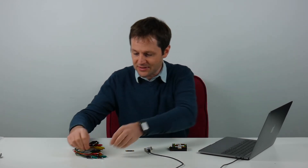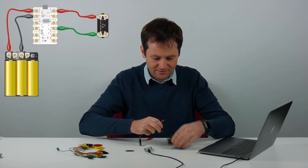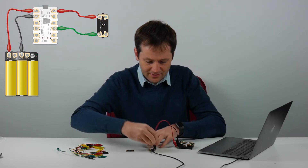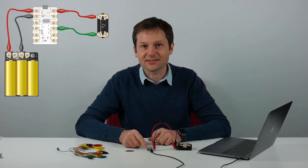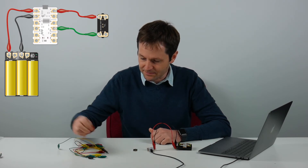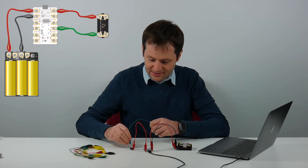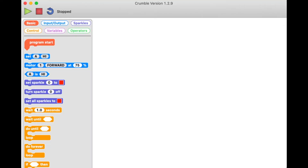We're going to connect the light sensor in the same way as when we used it as a simple on/off input. First connect the battery pack: negative to negative on the Crumble and positive to positive. That gives power to the Crumble. Then we connect the light sensor on the other side — positive to positive on the sensor, and a green wire connecting the other side to C.